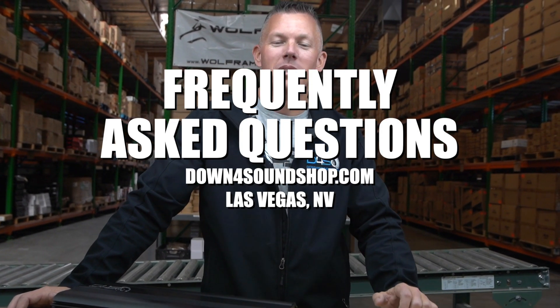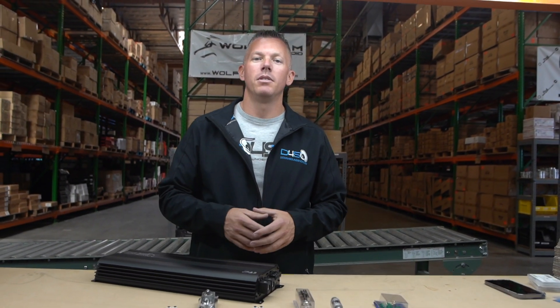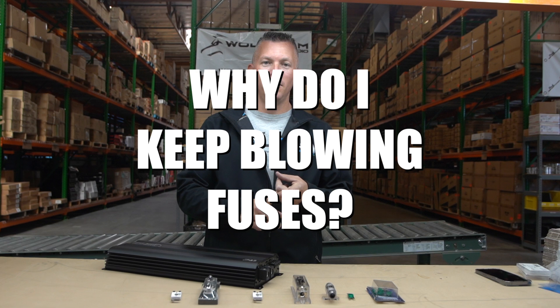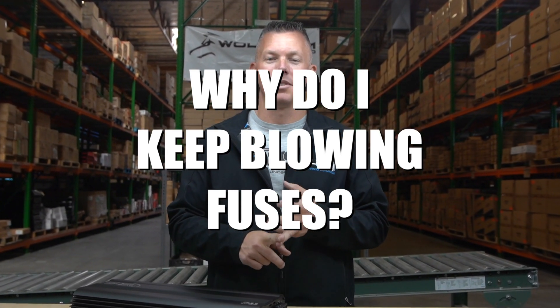What's happening guys, coming at you again with another episode of Frequently Asked Questions with JP. In this video, we're going to be going over the question: why do I keep blowing fuses? Why do I keep melting my fuse blocks? What's causing this? So we're going to go over that.